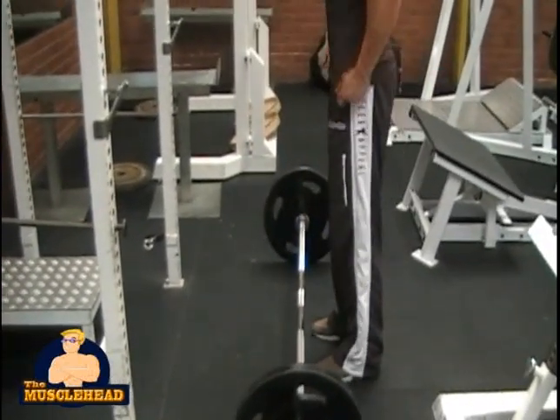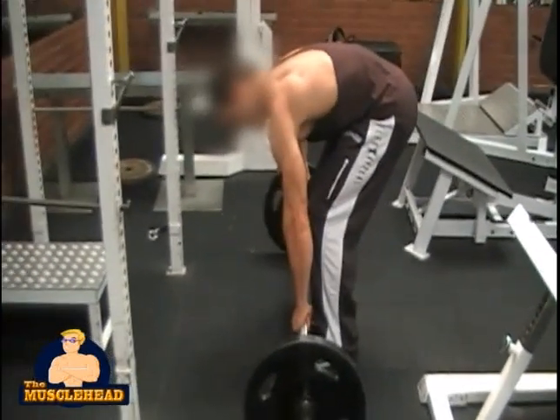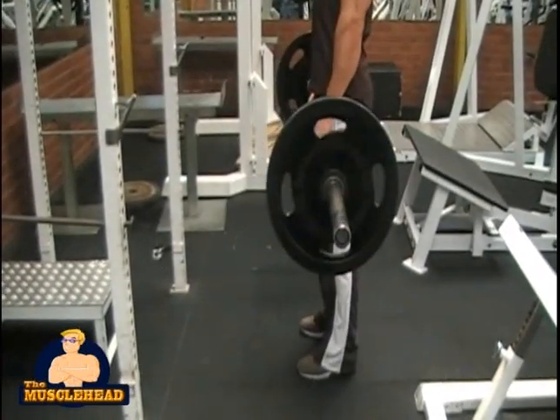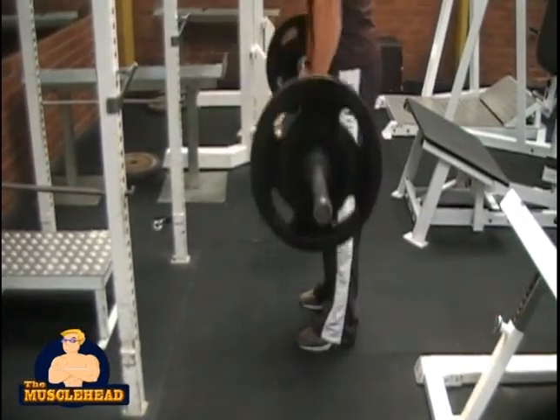The deadlift. After the squat, the deadlift is the most effective overall muscle building exercise there is. It requires a lot of effort and it is slightly difficult to execute right, which is why most people don't ever even attempt it. But listen to me when I tell you that this is a must-have in your workout arsenal.